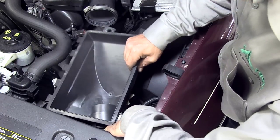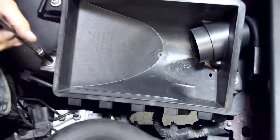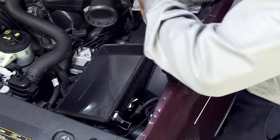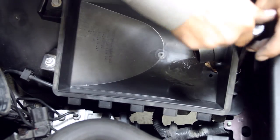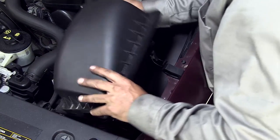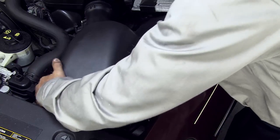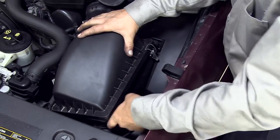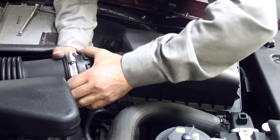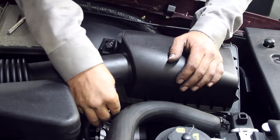Install the bottom air cleaner case. Install the nuts to the lower air cleaner case. Install the air cleaner cover and secure. Reconnect the electrical connector.